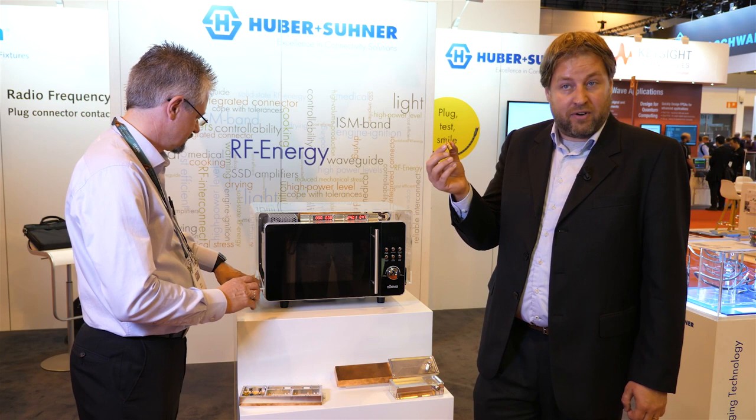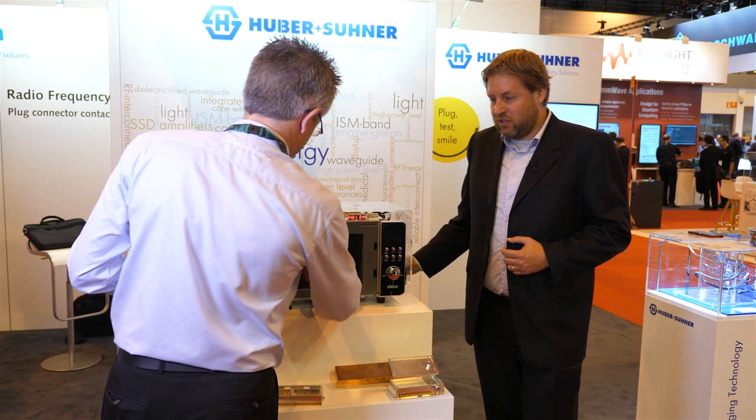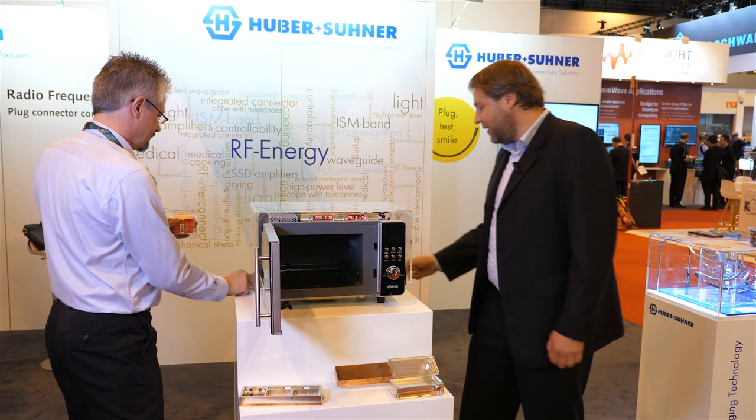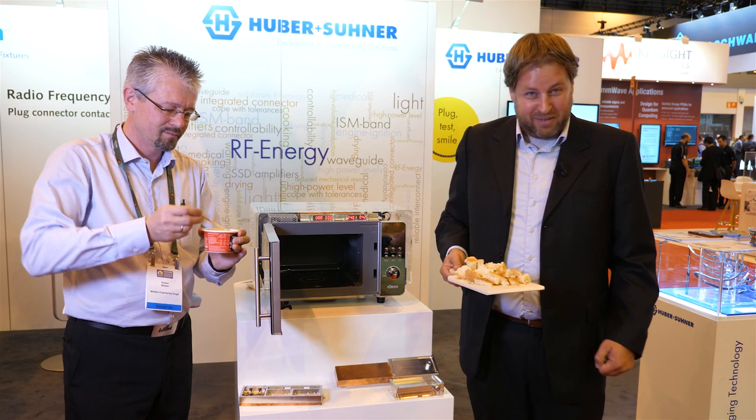Now we are done with the fondue and after a quick stir, we are perfectly ready for giving people a try on our food. We cooked with our demo unit here, having RF amplifiers implemented in this oven in a very compact and cost efficient way. You want to try?